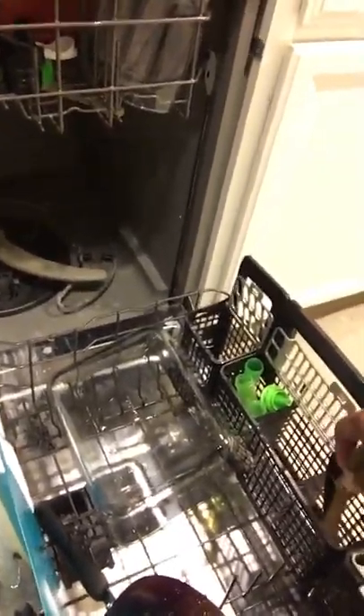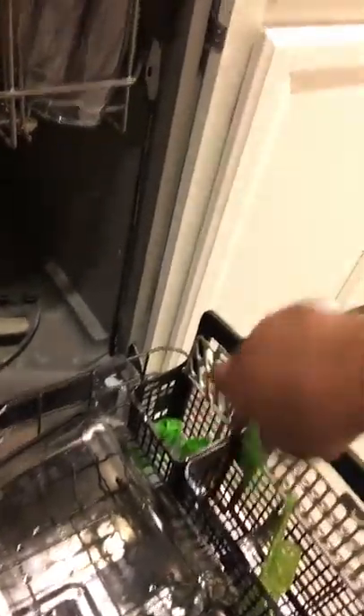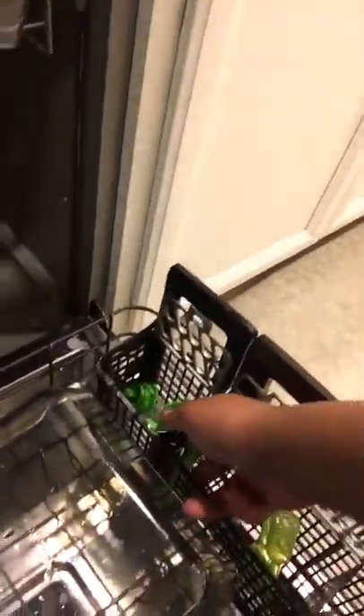All right, back to the bottom — these aren't too bad now, they're separated and water can get around them. These are too big to fit, so we'll leave them in the open compartment. Little loose stuff like baby bottle pieces can get stuck on that metal coil — it gets super hot, and if plastic gets on it, it will melt and look like molten cheese.